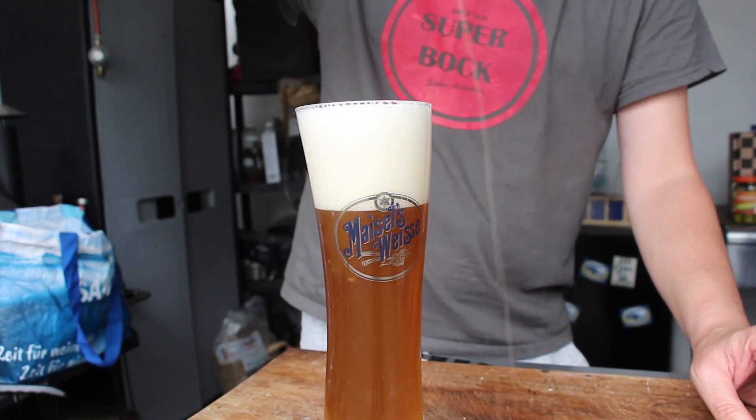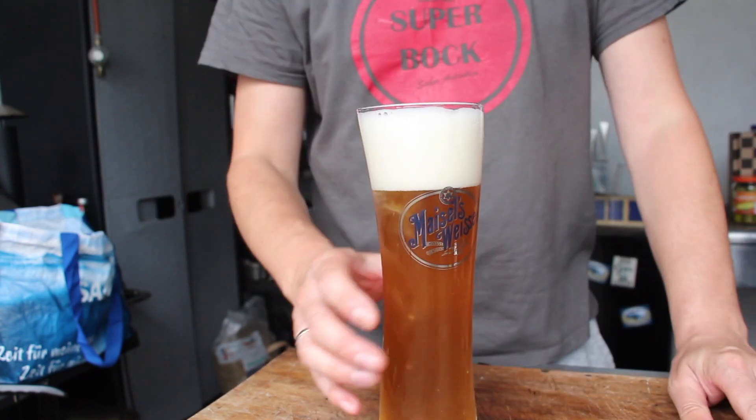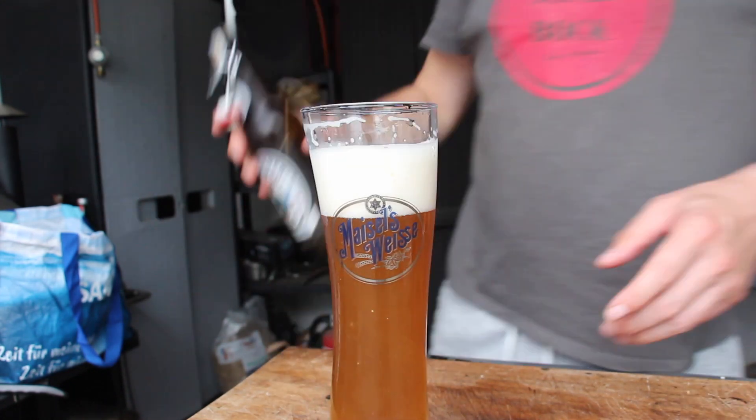I'm a beer guy — that's one of the good points in the discussion about globalization. I know that a lot of people outside Germany are able to get the beer now, and the other way around. Cheers!